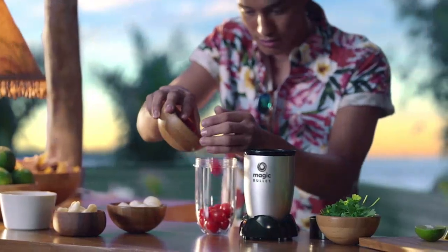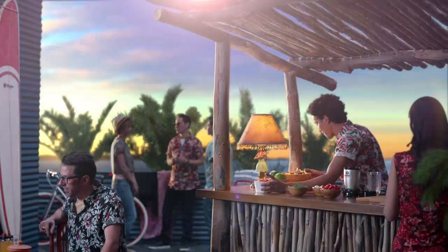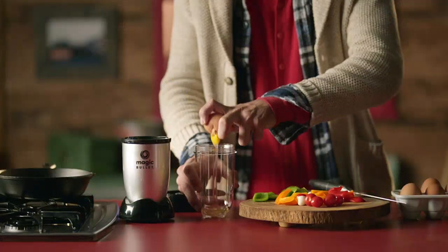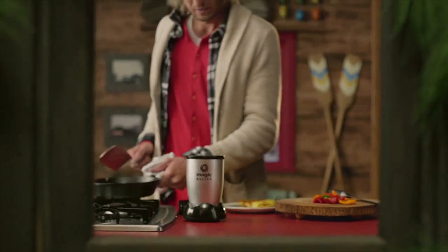Firstly, the size of the blender is perfect for my smaller kitchen. It doesn't take up too much counter space, yet it still has enough power to blend anything I throw at it. The 11-piece set also comes with various sized cups and lids, which is great for storage and taking on the go. I love that I can blend my smoothie directly in the cup and just pop on a lid to enjoy it later.